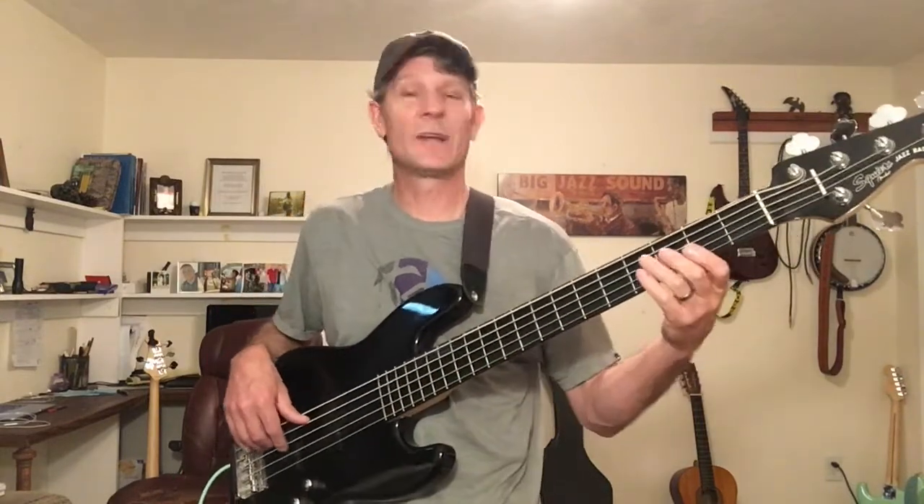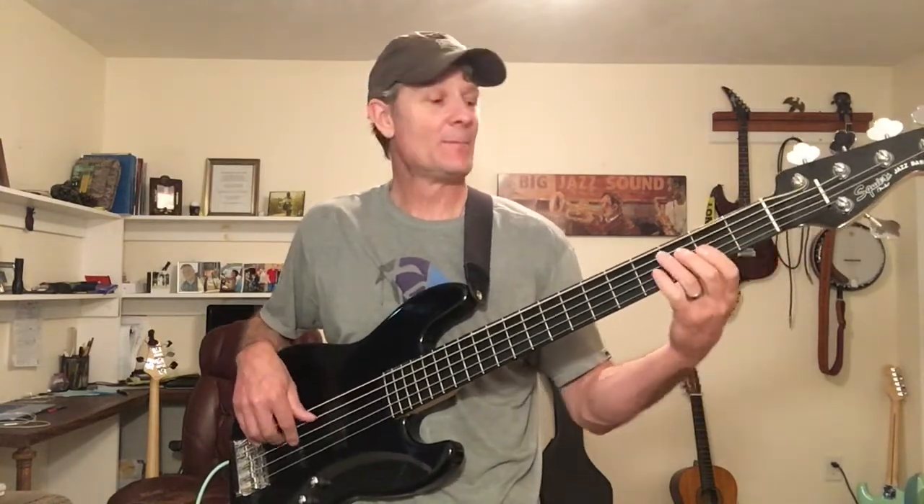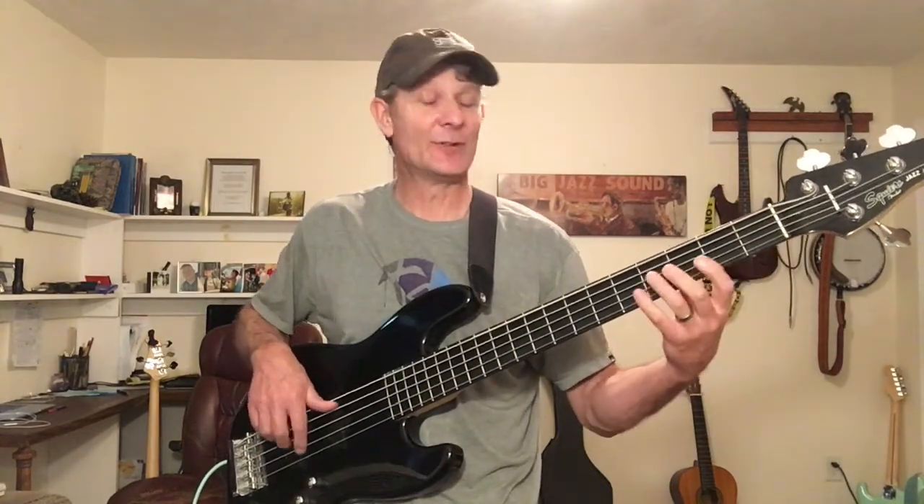So all it is: C, go down to E, C, we drop down to A, B flat, B to C, and we do a little triad — C, E, G. And we do C again, drop down to A, B flat, B, C, and we do the triad again.